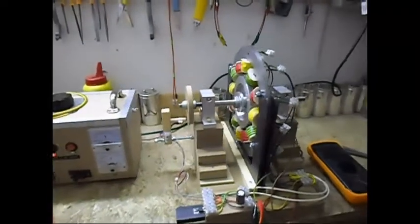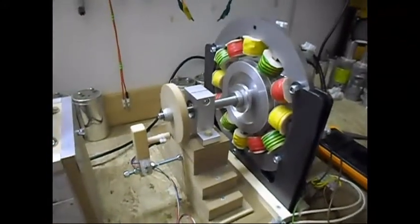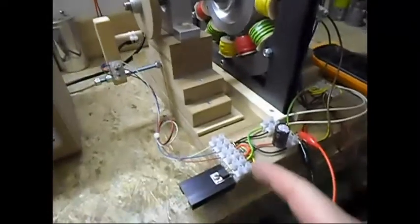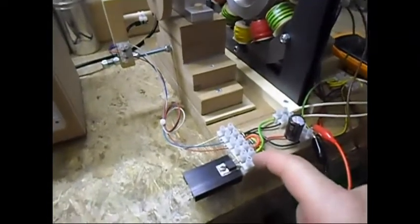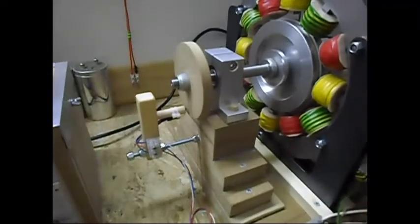Ladies and gentlemen, welcome. Today I am doing an update on this single phase generator. As you can see I have it all running. It is running on a P-channel MOSFET with my hall sensor over here and a smaller trigger wheel.